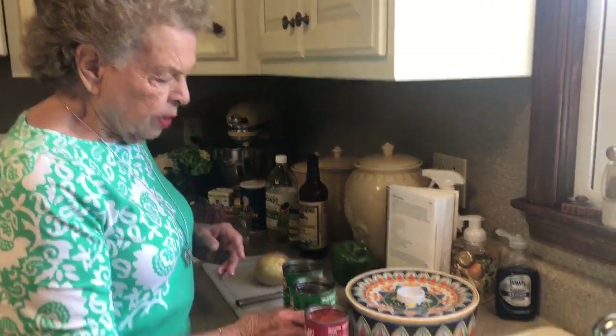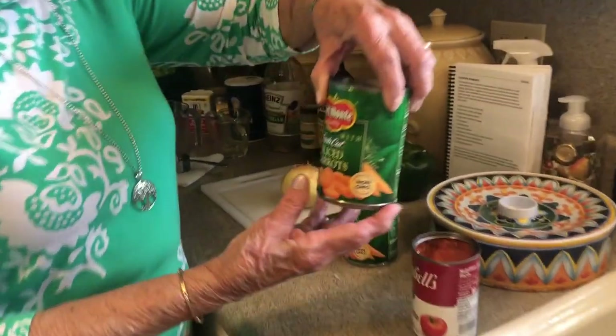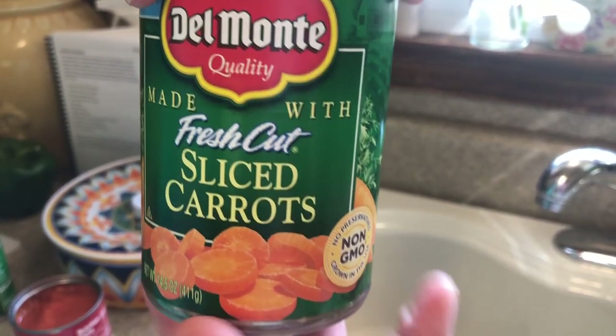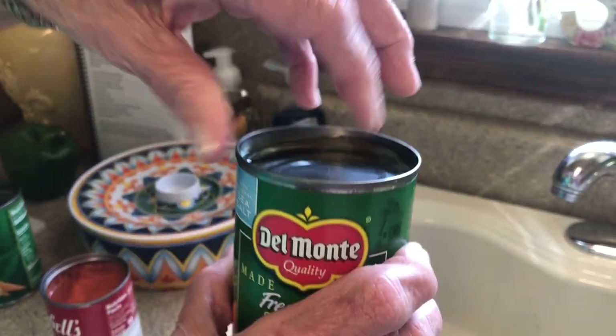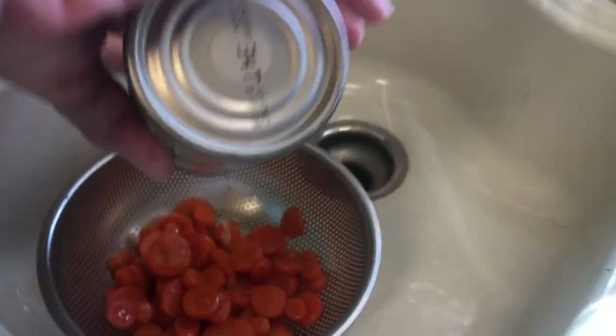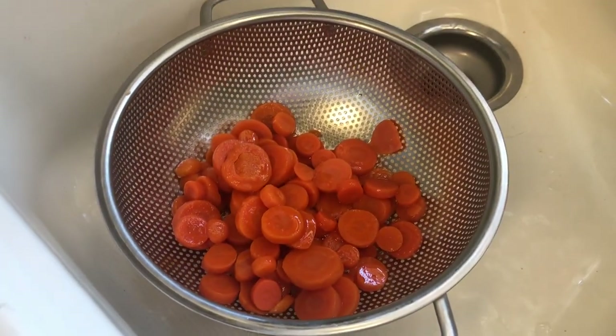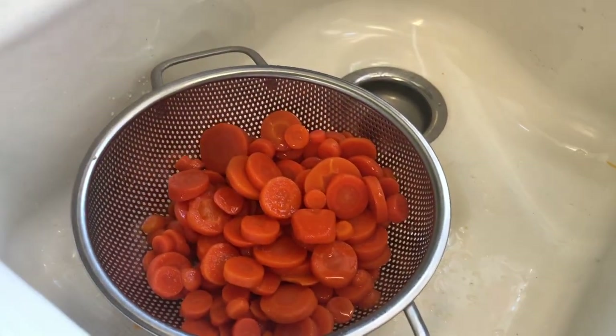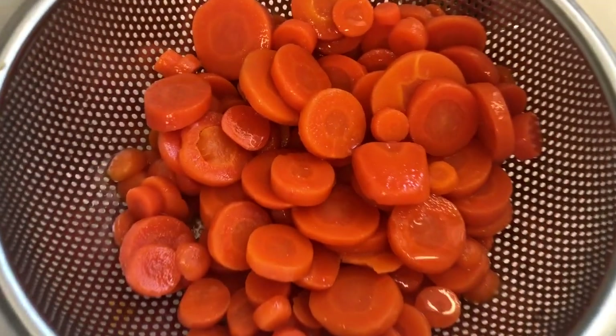The first thing we're going to do — this is a can, it's 14.5 ounces of sliced carrots. We're going to pour that into our colander. You use two cans of the carrots.